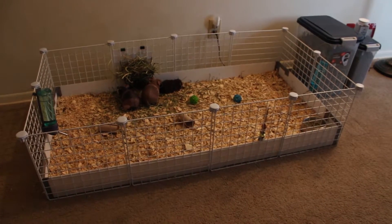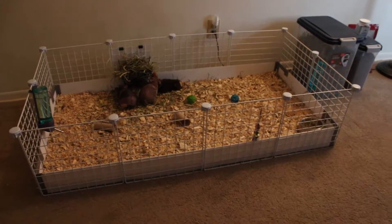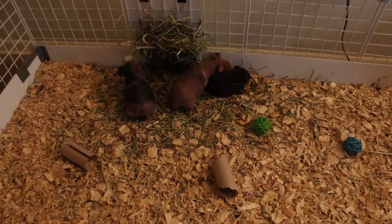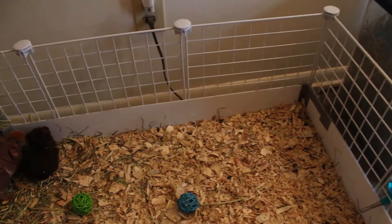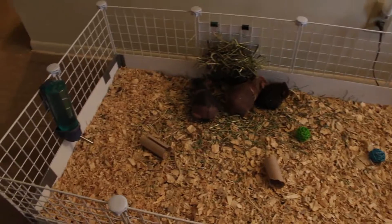Hello everyone. This is my new CNC cage that I built a couple weeks ago. I've got three guinea pigs: two skinny pigs and a baby teddy guinea pig. This is a 2x4 CNC cage.